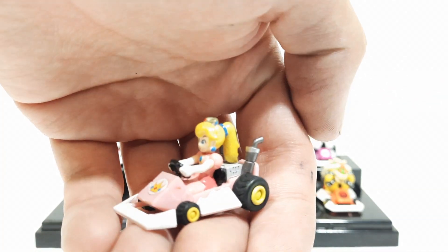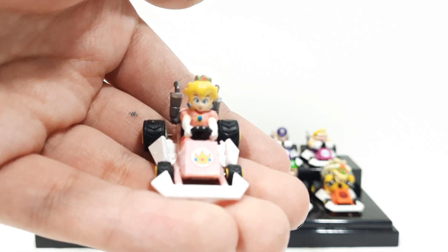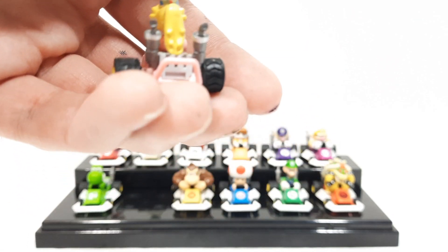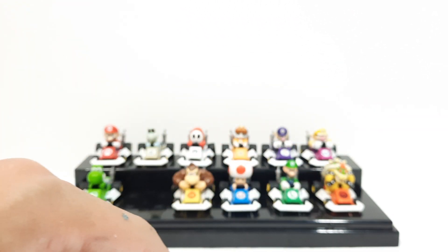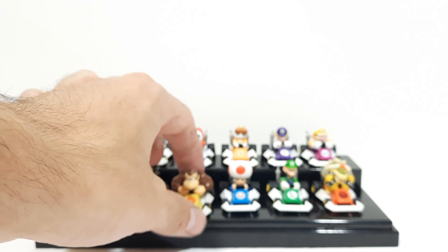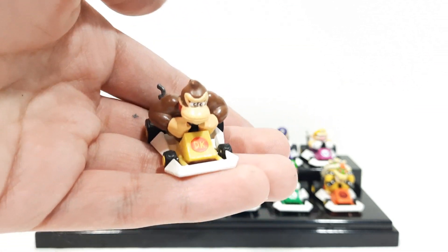And here's Peach — really cool looking figure, nicely detailed. Princess Peach figures are very common now, but characters such as Waluigi, Daisy, Dry Bones, and Shy Guy weren't that common back then. And some characters, like Rosalina, we still need more merch of.